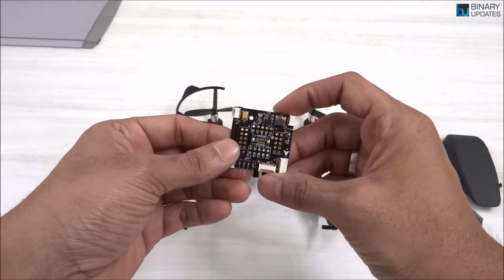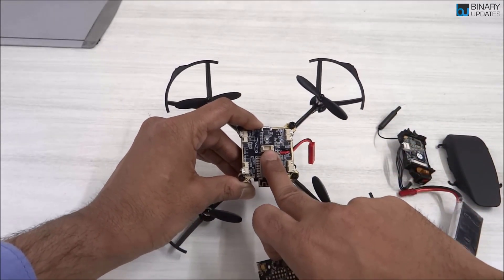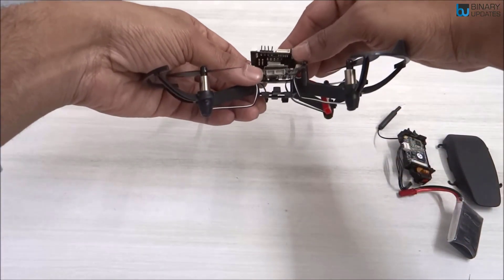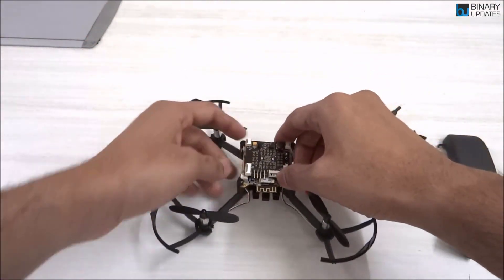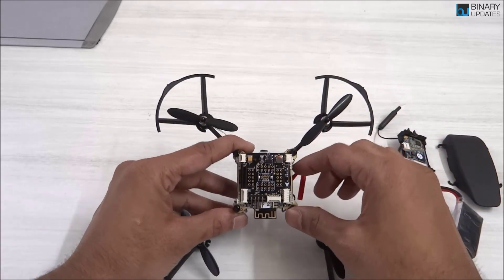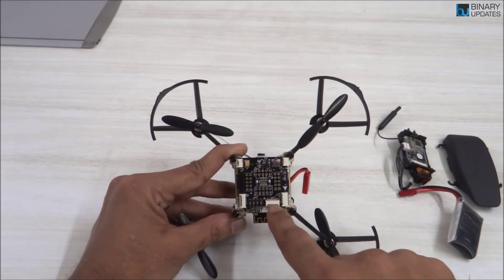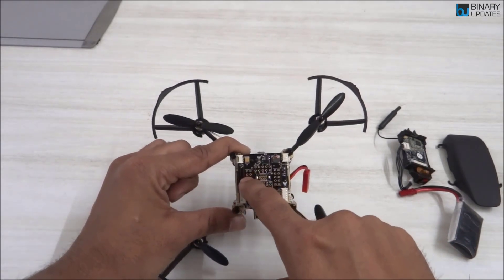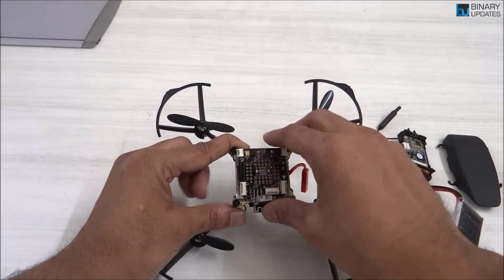They have something called an expansion header. You can easily stack this expansion header — there's a little connector, and you just plug it in like this. Now you have the expansion header on top of your Primus X flight controller. On it you have SPI protocol pins, UART serial pins, I2C, and PWM1 and PWM2 channels. So whatever sensors or devices you want to interface and program additionally to this drone, you can do so using this expansion header.